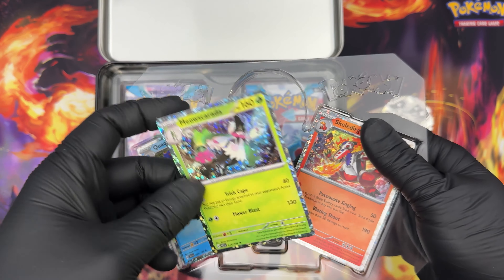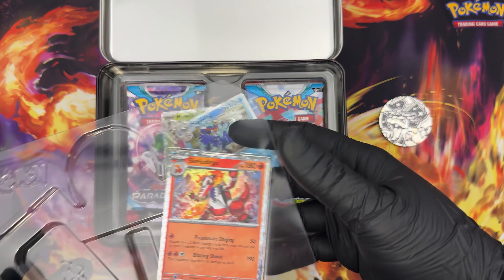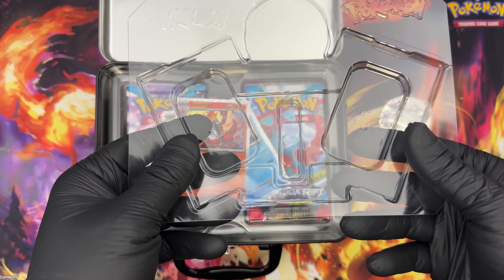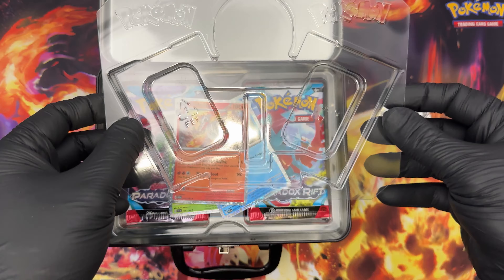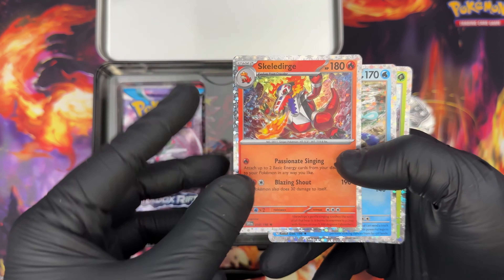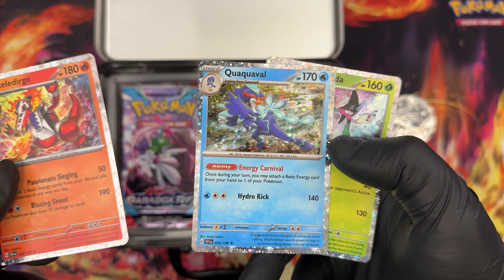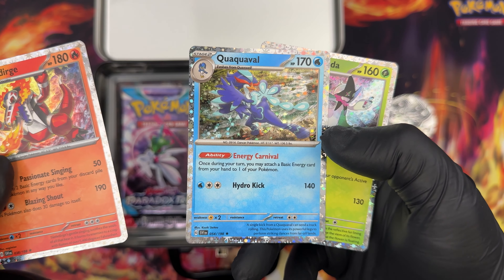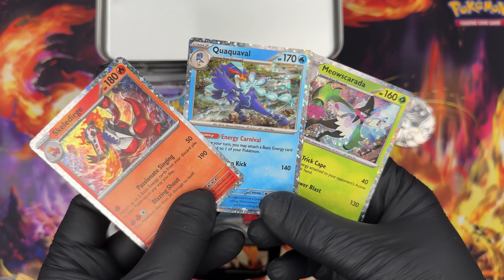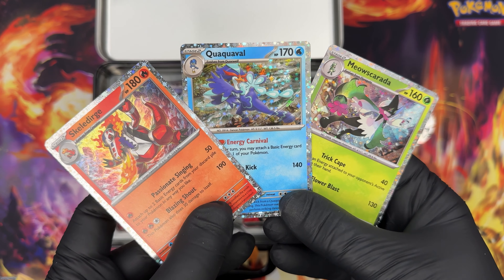So there's the coin and the three promos, which are not too bent — that's good. They are not under too much pressure either, which means you don't need to bend them to remove them. This is kind of cool if you want to display three cards — it has Pokémon branding and all that. Skeledirge has 180 HP with Passionate Singing and Blazing Shouts; Quaquaval has Energy Carnival and Hydro Kick; and Meoscarada has Trick Cape and Flower Blast. Which is your favorite starter of these three? Leave that answer in the comments!